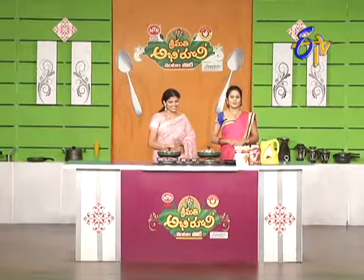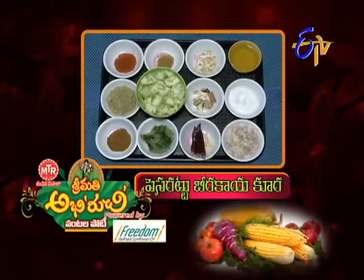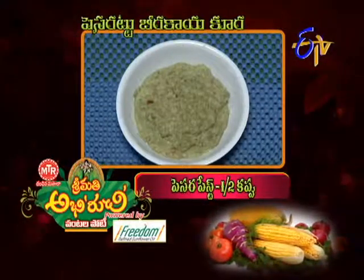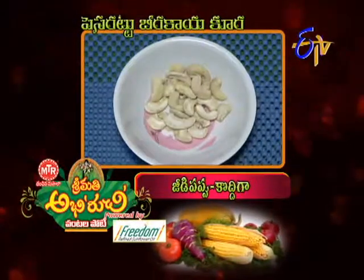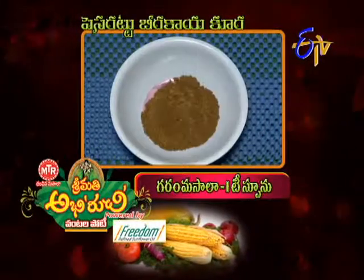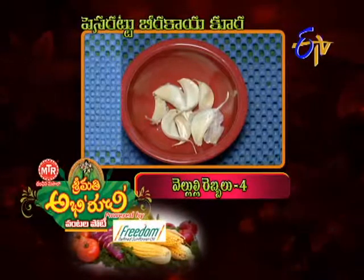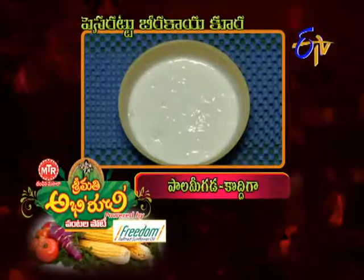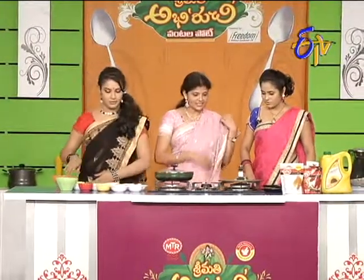Pessaretto Beerakai Kura — the dish selected for today's semi-final round.